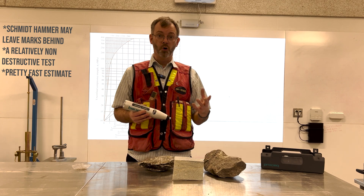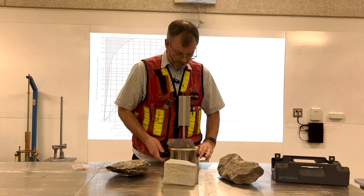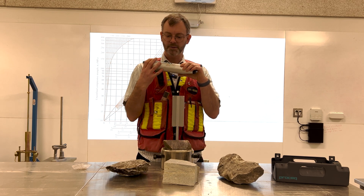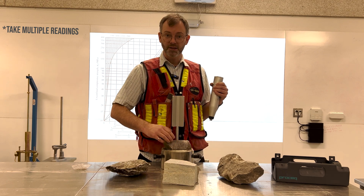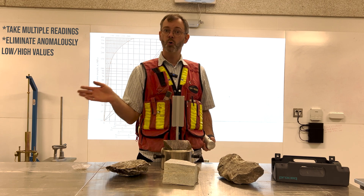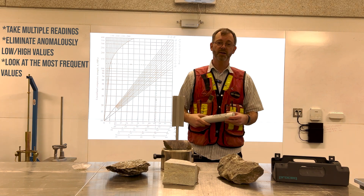We can do this before we actually get rock core samples. We might take this anvil — you can't carry it in your back pocket — and it has a nice place to line up your core sample. We got 42 again, just what I got before. But what we want to do is take multiple readings — I would take 10 readings, maybe turn the sample around — and get an estimate of the rebound number. We take the average value, eliminate anomalously low or high values, and look at the most frequent value for the rebound to use in our conversion to the unconfined compressive strength estimate.